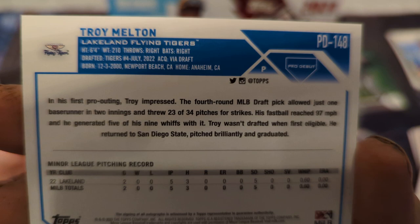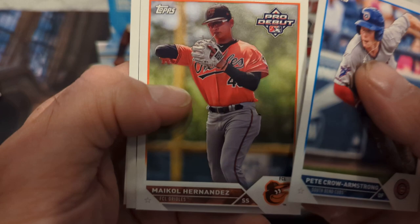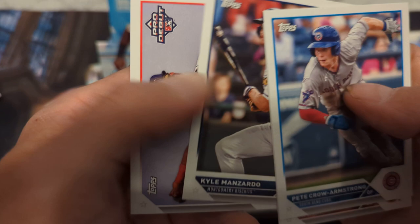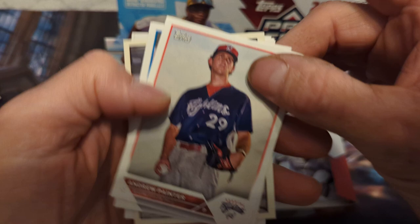Innings pitched: five, two games, born 2022 — so might be a late bloomer. Pico Armstrong, Michael Hernandez — cool way to spell my name — Colin Manzardo and Devinson De Los Santos. One autograph down, don't know if it's a good one or not.